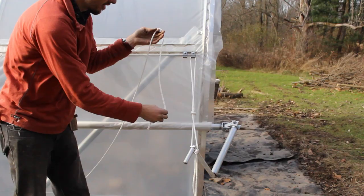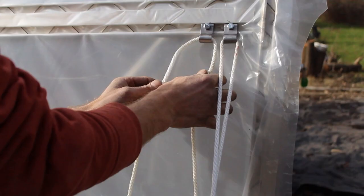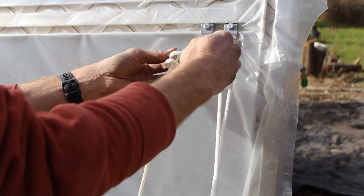Lay out your rope and loop one end into the easy snap hook, leaving about two feet of excess. Grab the main part of the rope in one hand and the excess rope in the other. Loop the excess rope around the main part of the rope three times — here you can see all three loops: one, two, three. Grab the dangling excess rope and pull it up around those loops and back down through them. Keep holding the main rope and pull on the excess rope while holding the main rope tightly. You now have a strong starting knot for your anti-billow rope system.